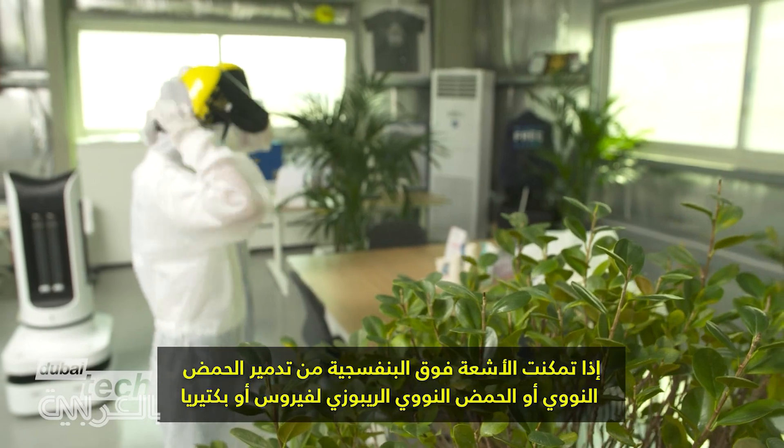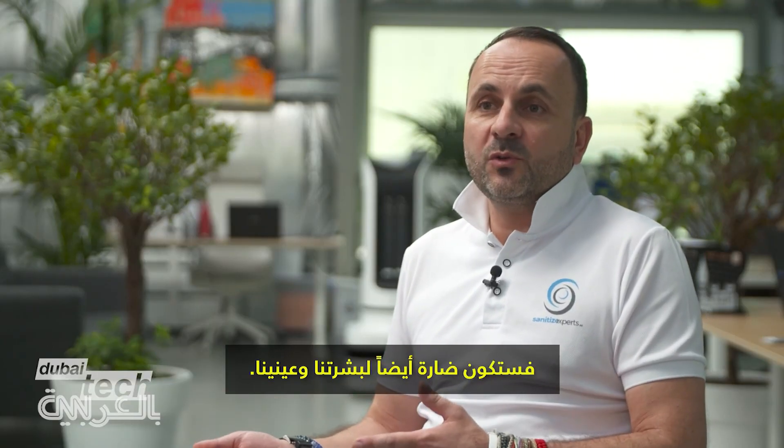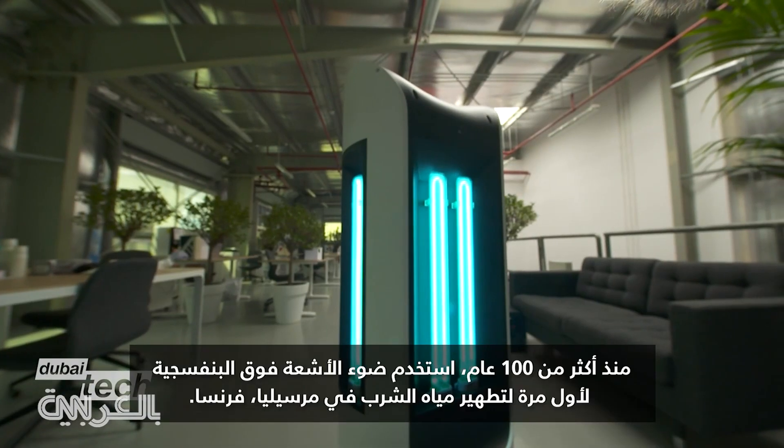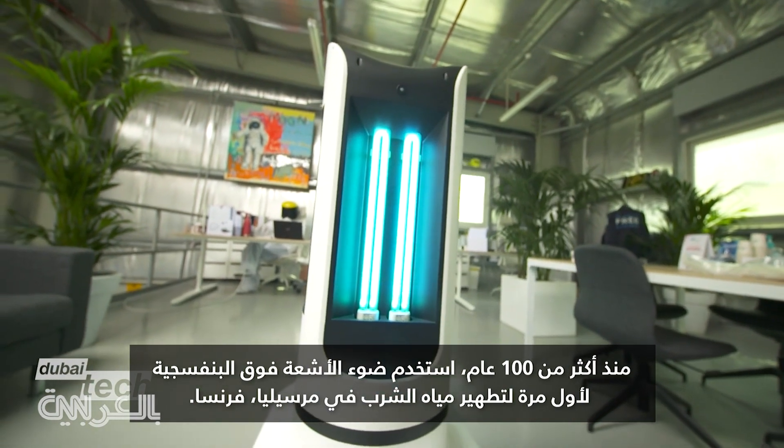If UV-C can destroy the DNA or RNA of a virus or bacteria, it can also be harmful to your skin and your eyes. Over a hundred years ago, UV light was first used to disinfect drinking water in Marseille, France.